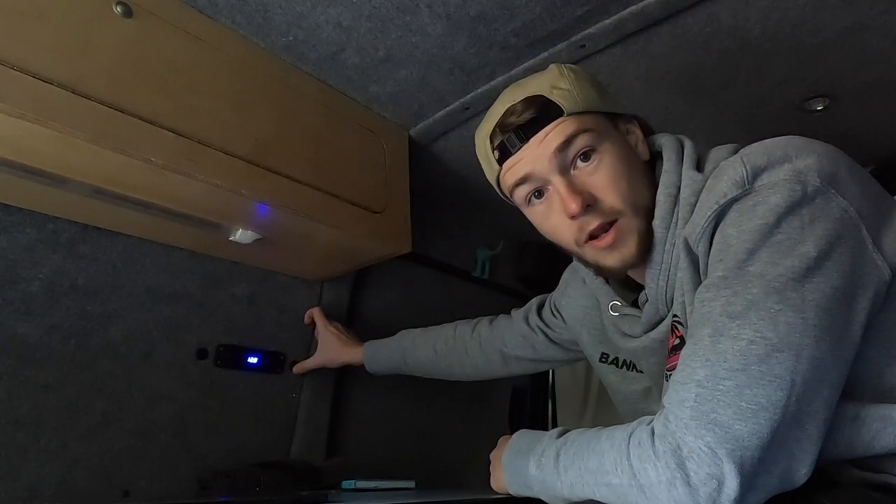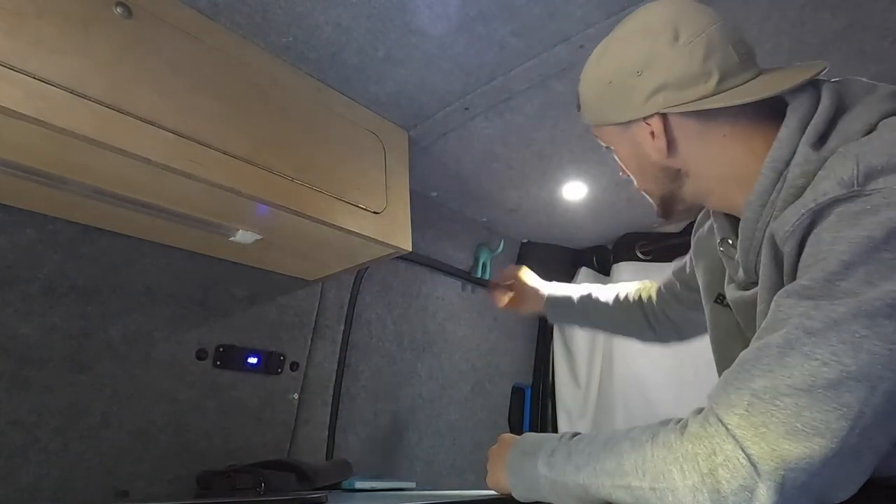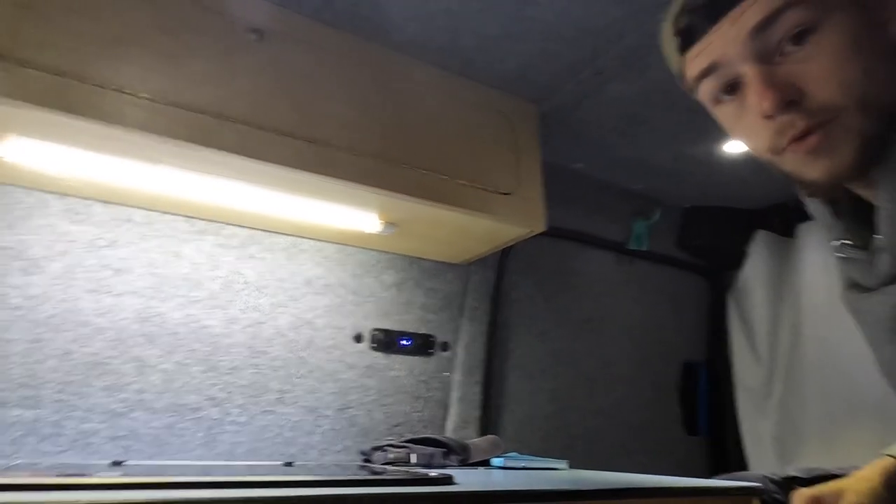First things first, we've got lights — three spotlights in the ceiling here, here, and one just behind you. And then I've also got a strip light underneath where the kitchen is.